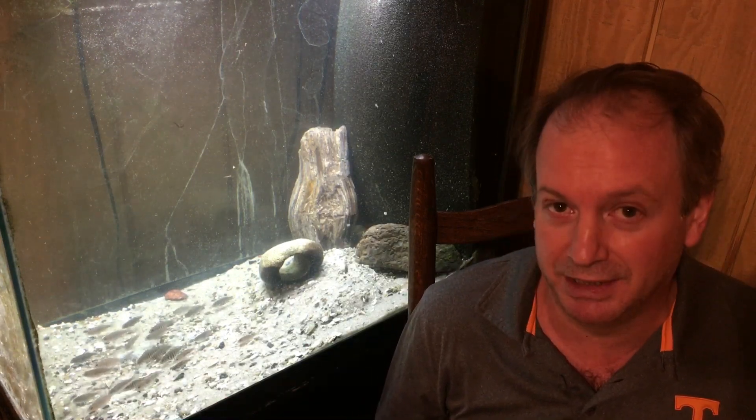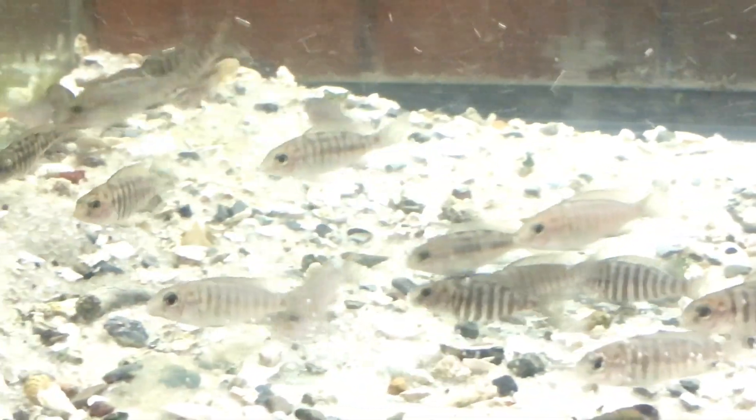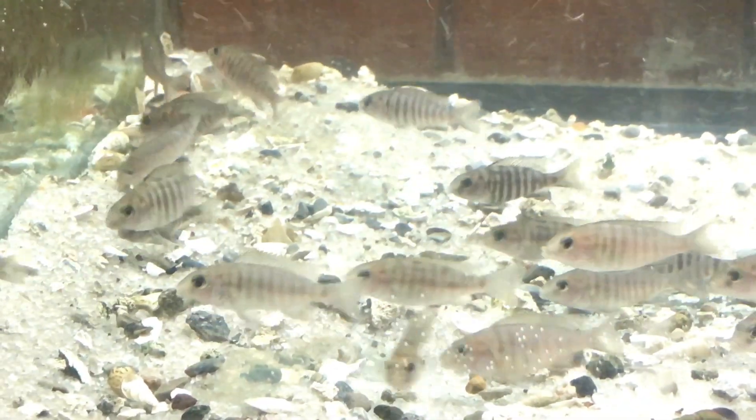Let's take a closer look at the fish in this aquarium — remember to click on those icebreaker videos on the left and right at the end of this video to see what the adults look like. Let's get a little bit closer view of these guys right here and let you see what they look like. As you can see, there's a lot of them in here — a lot of icebreakers.